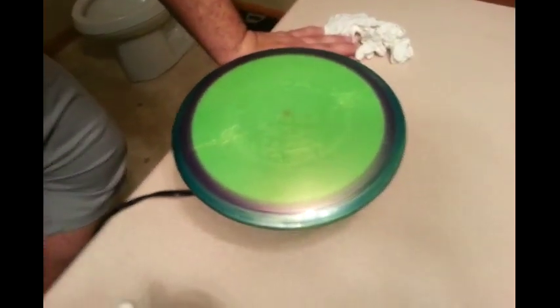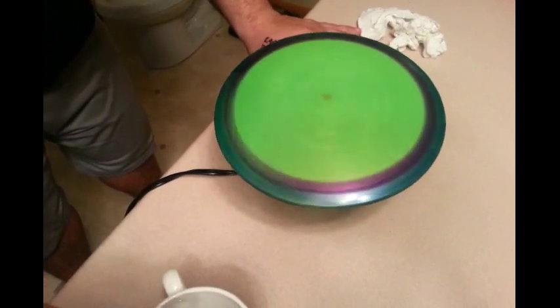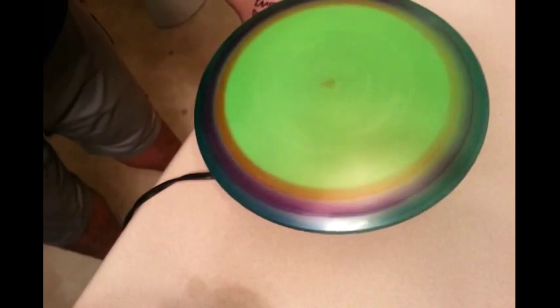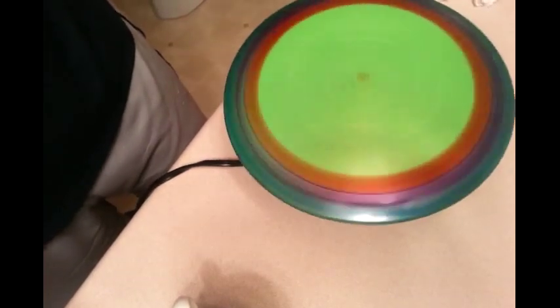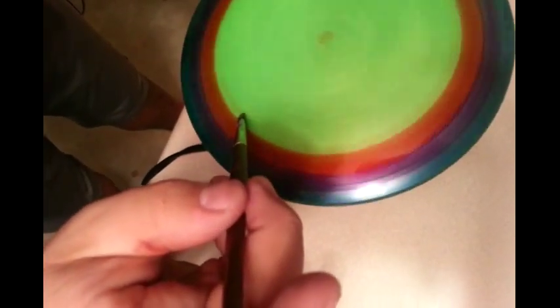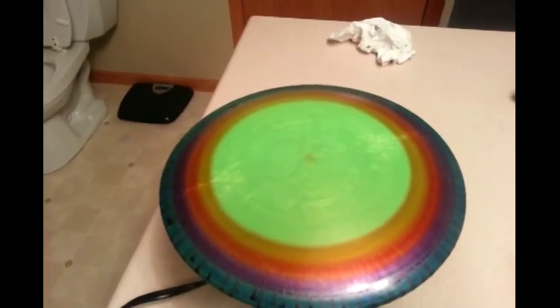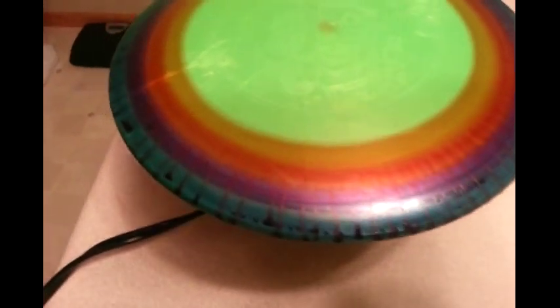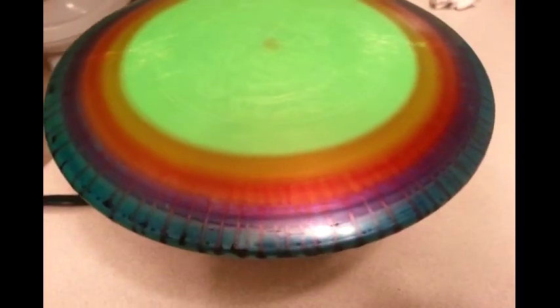Starting with red now. Starting with the orange. We just completed the orange. We spun it fast on purpose to get the streaks on the side here — you can see how the color kind of mixes.